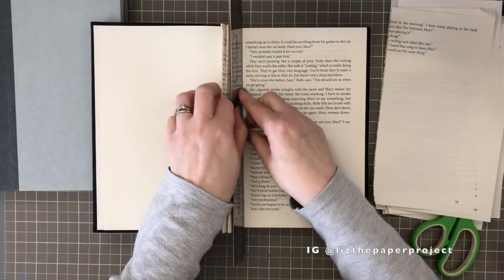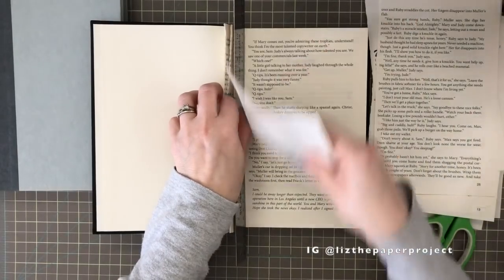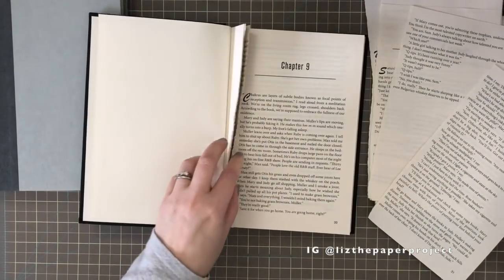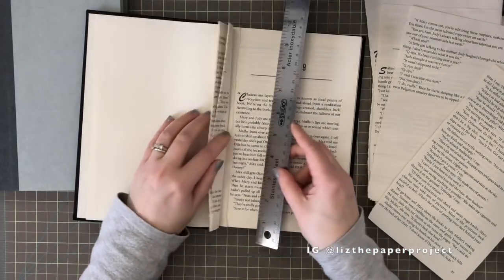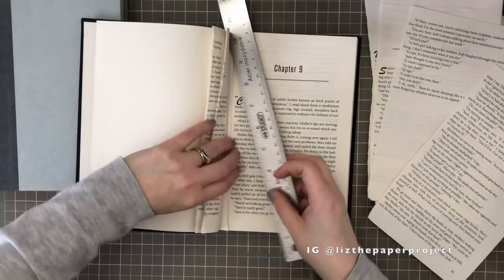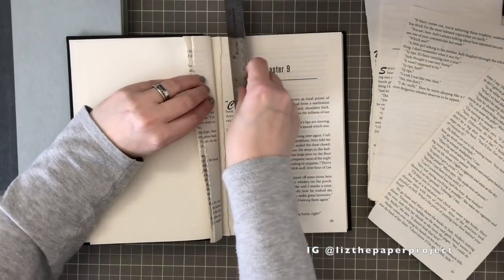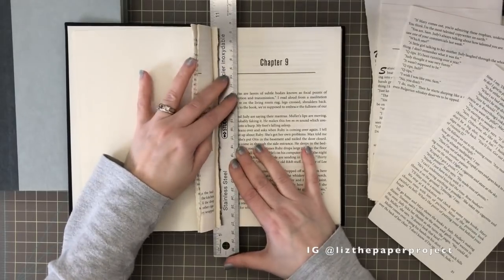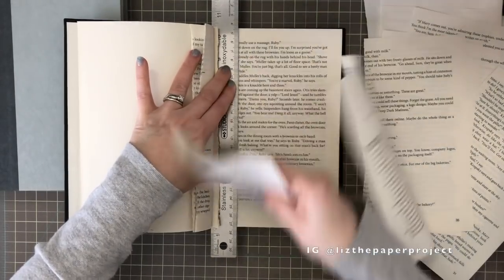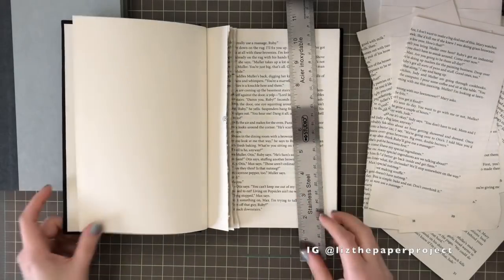The in-between pages we cut out are just to take out some of the bulkiness of the book. I'm tearing about four or five pages in between — that's up to you depending on how thick your book is and how many pages you want removed between your greeting cards. For the hinges, I'm making about four pages per hinge. I'll line up the ruler to the spine, go behind my last tear, hold it in place, and tear again. I'll continue doing this and show you what it looks like in between stages.